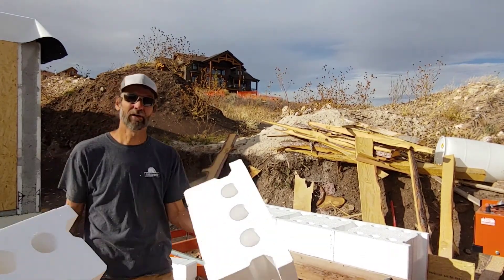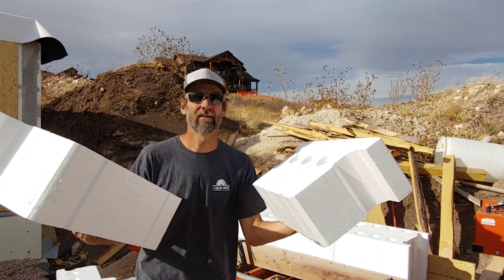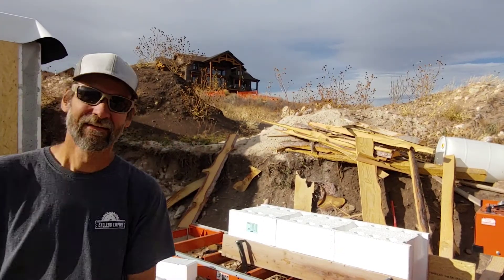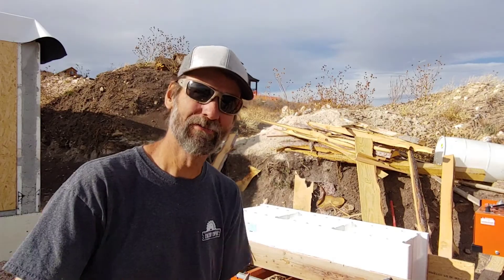When I bought this sawmill, I never in my wildest dreams thought I'd be cutting ICF foam blocks. Subscribe to my channel, keep watching — this building is going to be amazing.